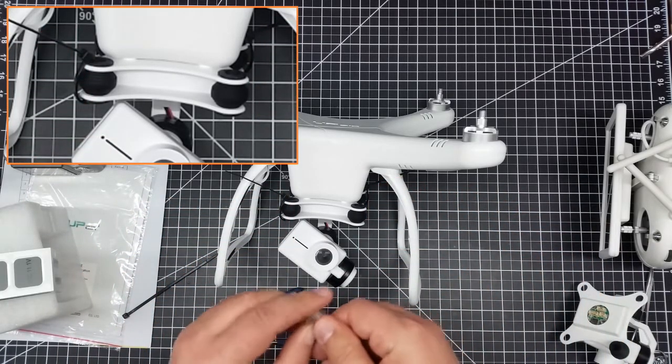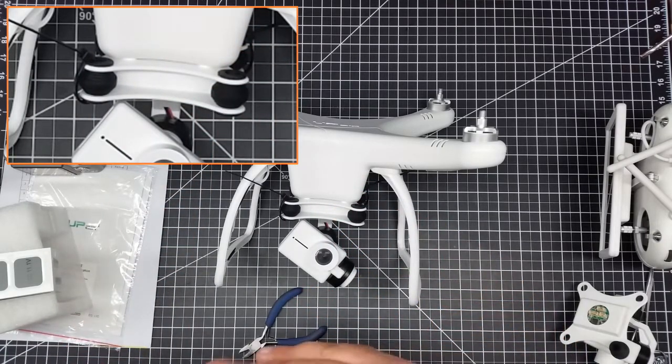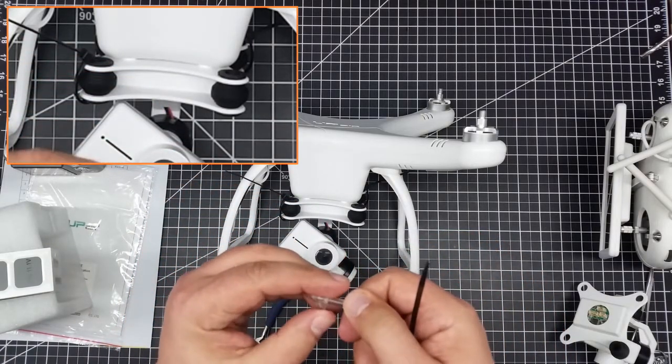So one of the things I wanted to do on the second version is to make it a little bit more robust. I've removed these — and again these just pop off really easily like this. Nothing really holds them on and that's part of the problem.